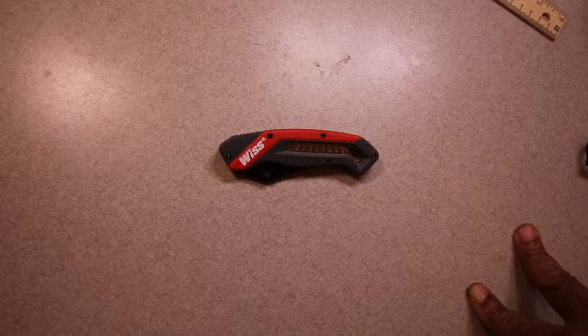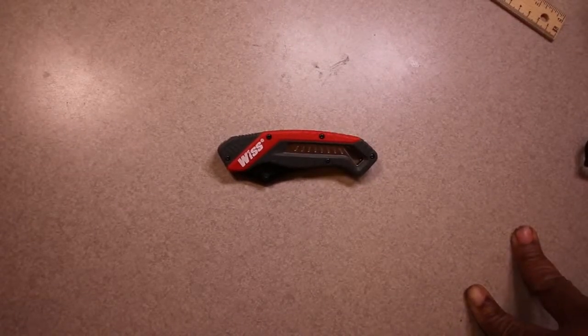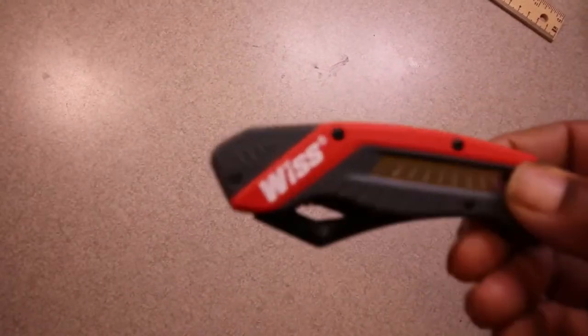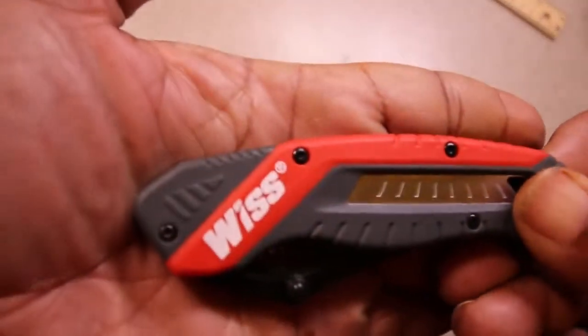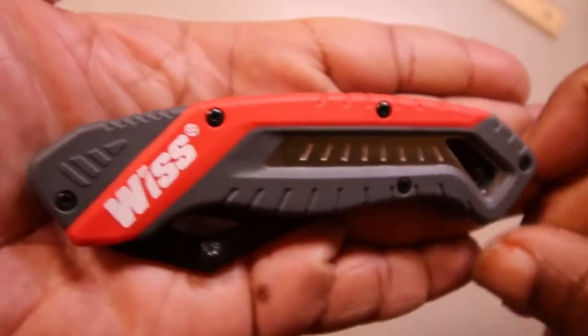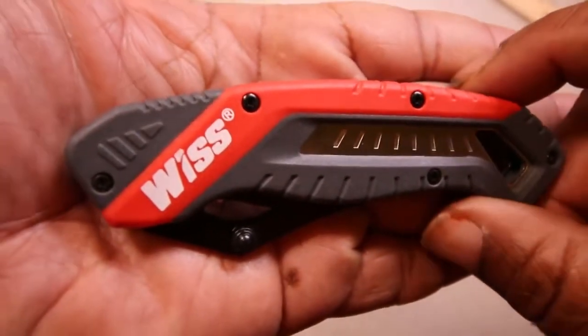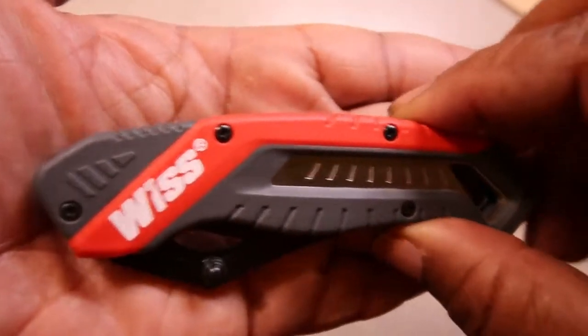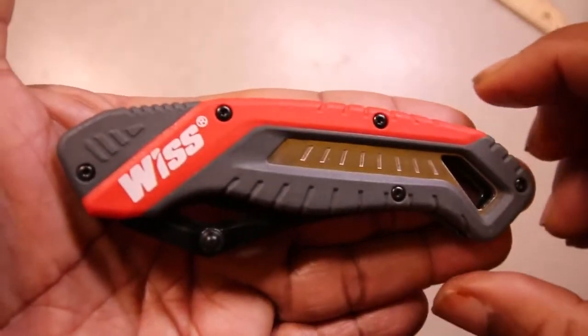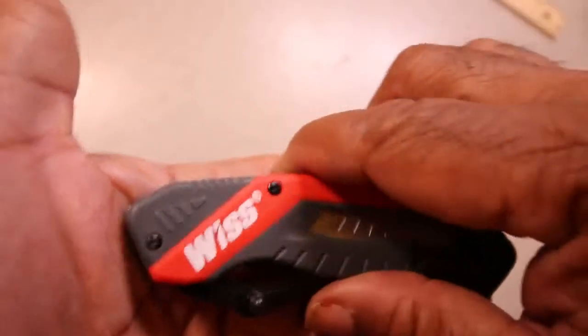Hi guys, I'd like to show you another knife I found by a manufacturer I wasn't immediately familiar with. This is Wyss. They make a lot of cutting tools, a lot of shears, a lot of scissors. So they are another one of those tool manufacturers that are getting into pocket knives. I'm not sure how long they've been in it because I wasn't familiar with the vendor.